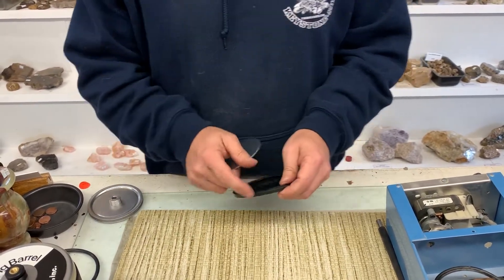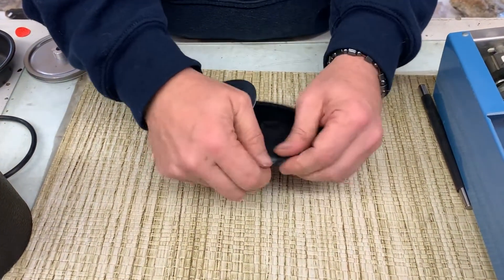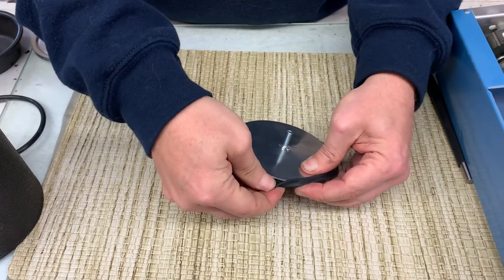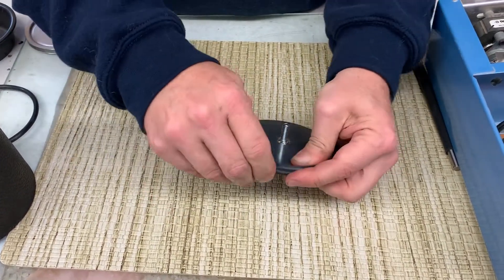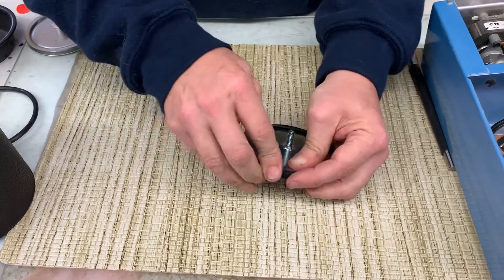So when you get these two items, you kind of got to limber up the outer edge of your boot gasket and get that a little bit limber, and then you stick it in one spot. You simply go around and pull that out and stick the inner lid inside there.